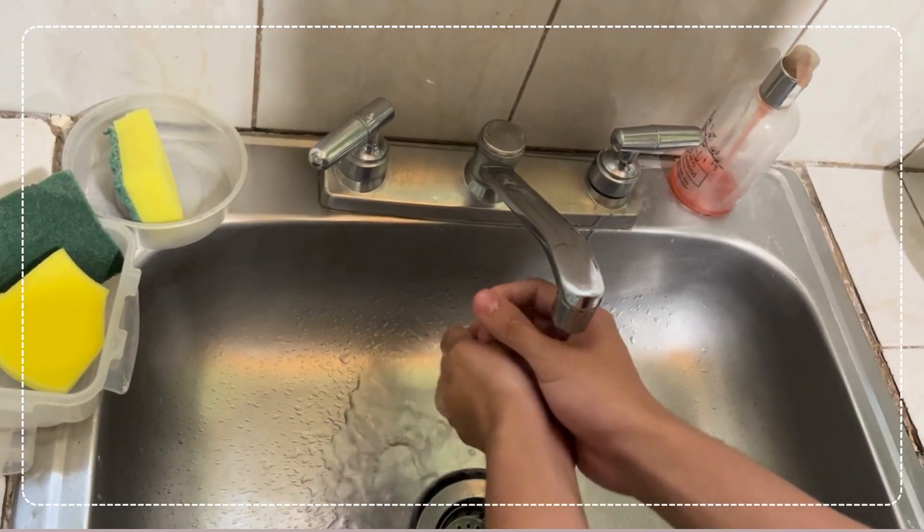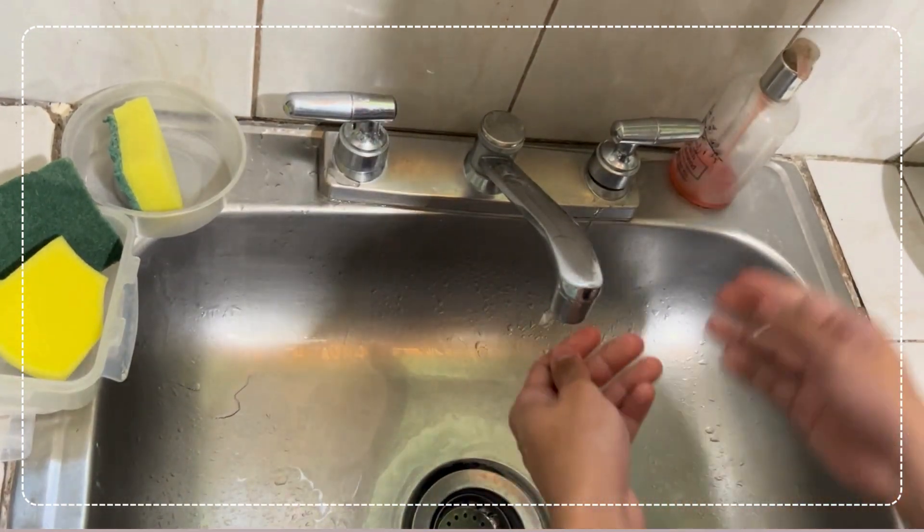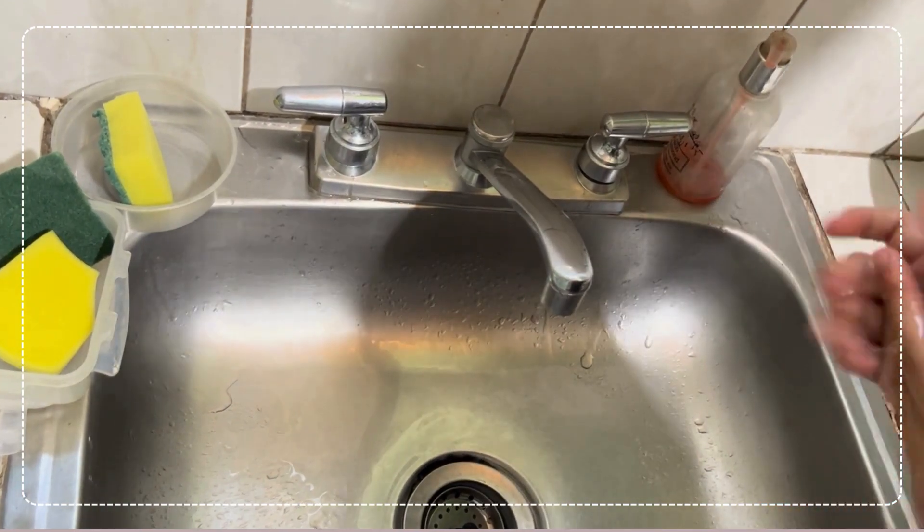And so now let's go on to the procedure. But before everything else, let's first cleanse our bodies by eliminating the bacteria and viruses present. Wash them all out!